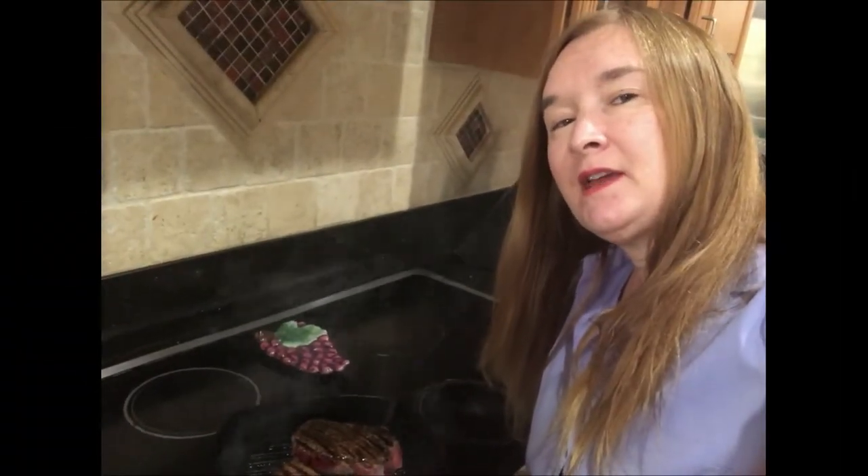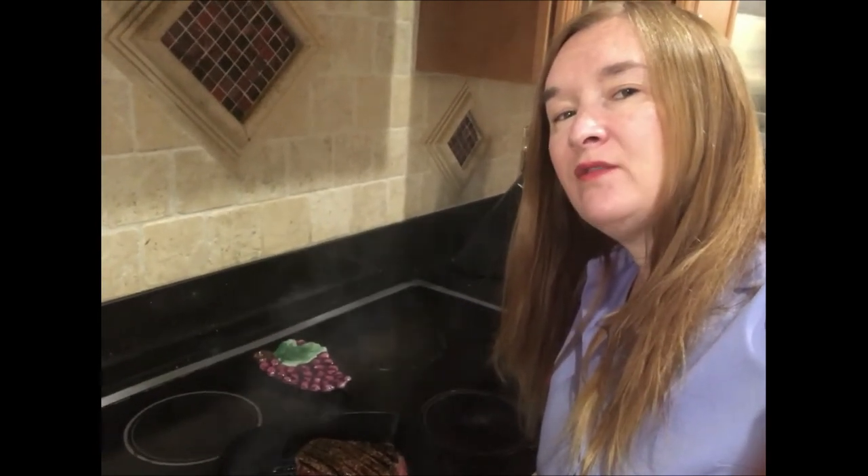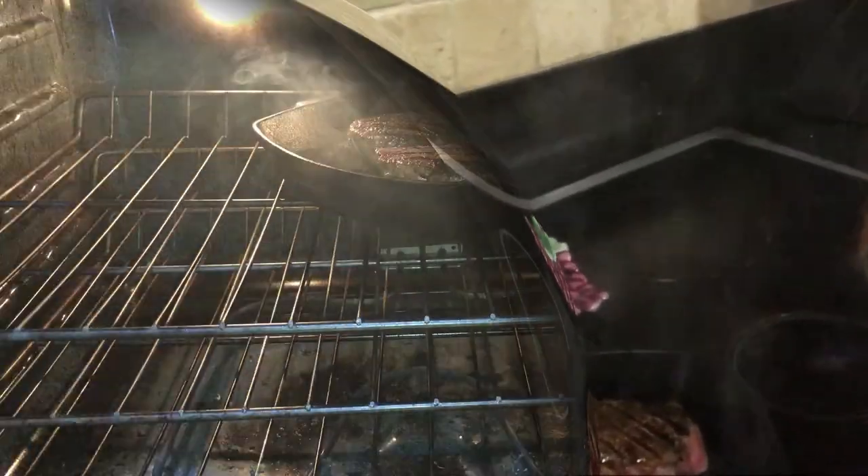We've gotten a nice sear on our steaks, and I'm going to move them into the broiler in the oven. They're just going to broil for about five minutes on each side — that'll give you a nice medium rare. My steaks are done and they're smelling delicious. Make sure you always let your steaks rest for maybe 10 minutes before you cut into them. You want to let the juices settle inside; if you slice too soon, you'll lose all the nice juices. Now I'm going to slice them into very thin slices and then we can assemble.